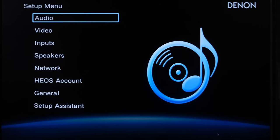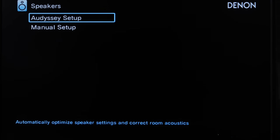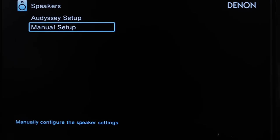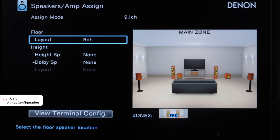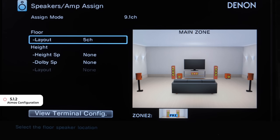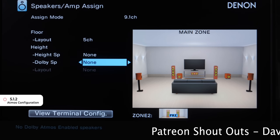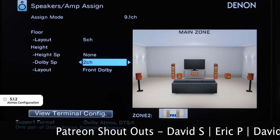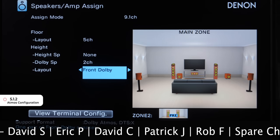Let's say you ran the initial setup without an Atmos system and now you want to add height channels. To do this, press Setup on the remote, go into Speakers, Manual Setup, and then Amp Assign. If you want to set up a 5.1.2 Atmos configuration, keep Assign Mode at 9.1 and keep Layout at 5 Channel. Choose either Height Speaker 2 Channel or Dolby Speaker 2 Channel depending on what you have, then choose whether it's front or rear — just mimic the setup in your room.